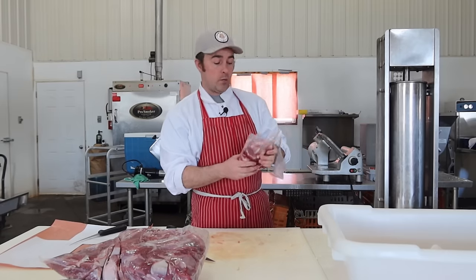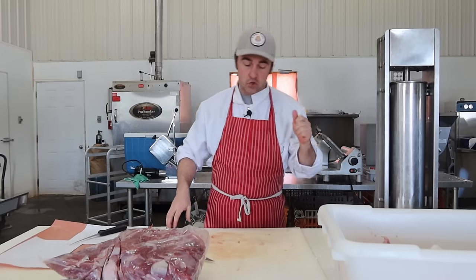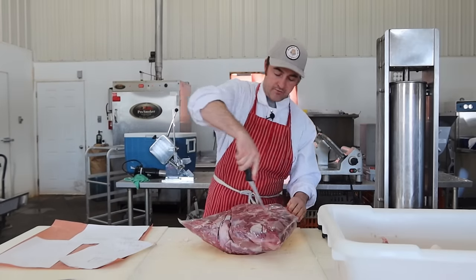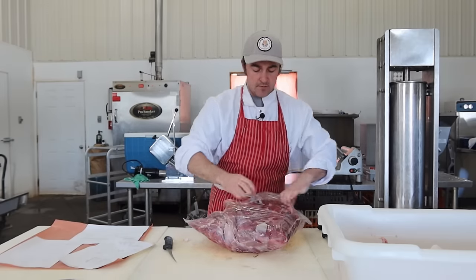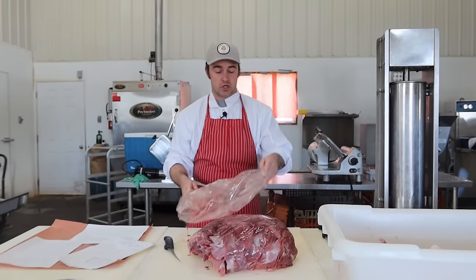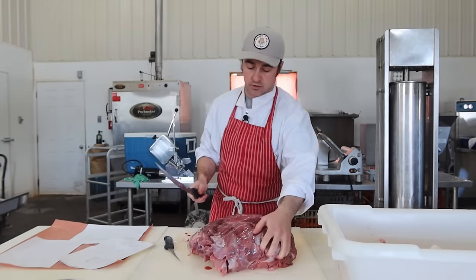It just dawned on me as I'm opening up these bags of trim: Lyoner is a great candidate if you want to make a mac and cheese loaf. We have made it in the past by request. You basically cook your mac and cheese ahead of time, cool it down, and then after this is fine ground, you toss it in right before your cook step. The macaroni is pre-cooked, then you cook your meat with the macaroni in at the end and you have mac and cheese loaf.